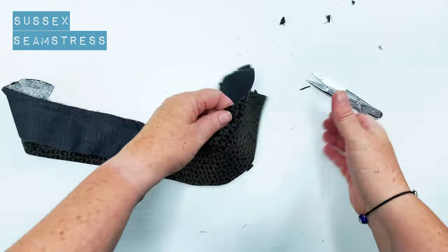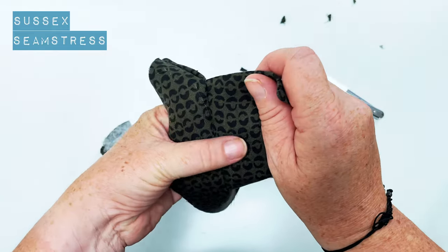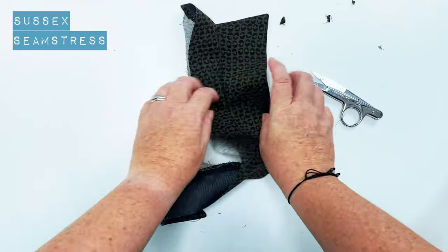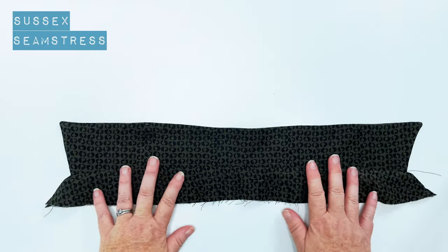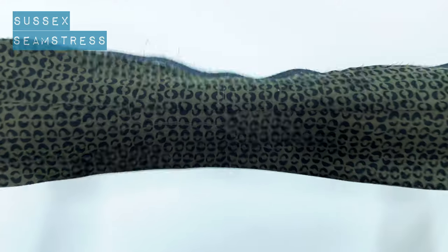Once you've trimmed all the way around, you want to pull the stand away from the collar and then press. There we are - one collar all neatly pressed and ready to go. We can put that to one side until we need it.